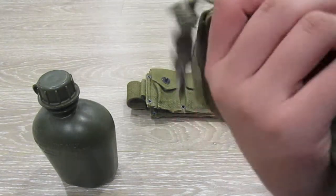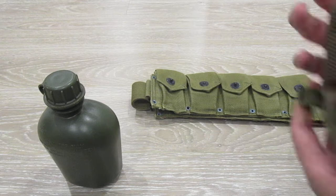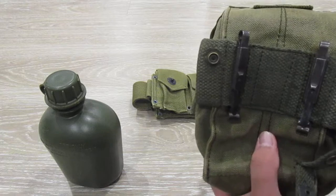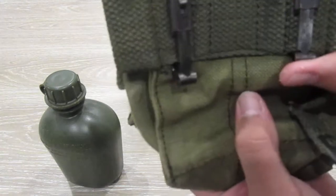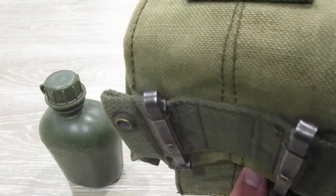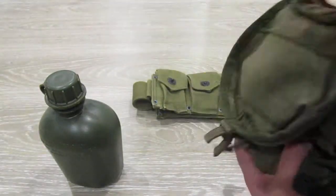Yeah, that's about it. Please tell me — I thought it was a Vietnam War thing, but I guess not. It's got little straps here for attaching onto some sort of belt. Please tell me, because I don't know where this is from.